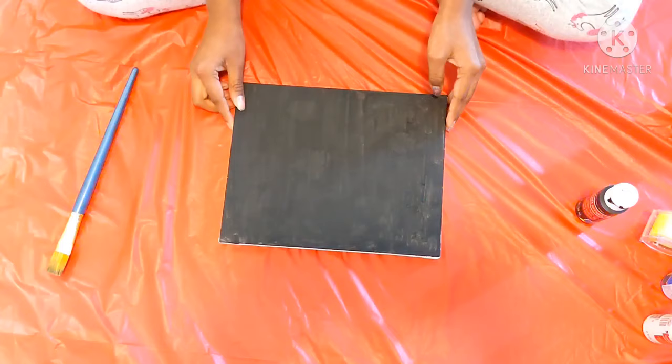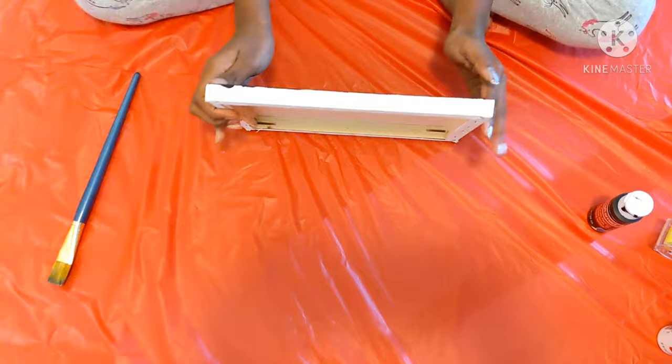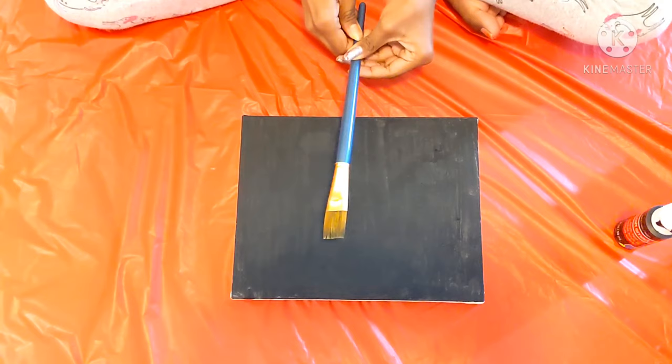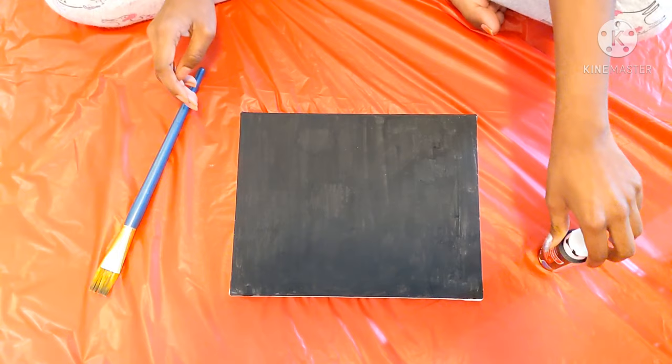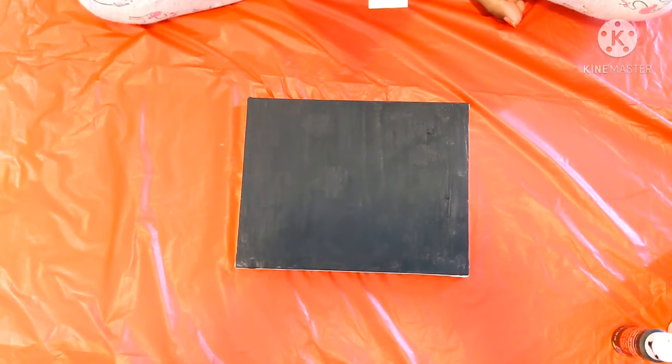I just got a white canvas and painted it black. I got this wide brush and painted it black because it's wide and it's faster to paint. I used black and now we're going to get started.